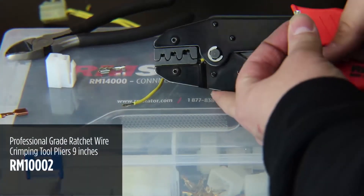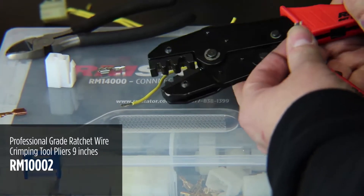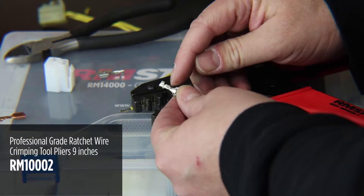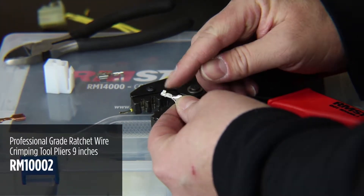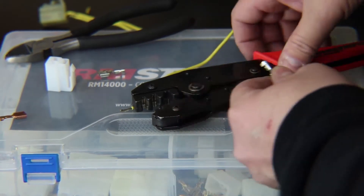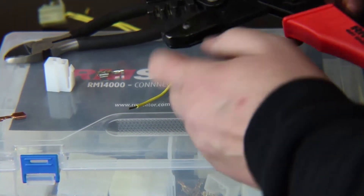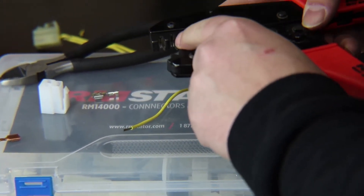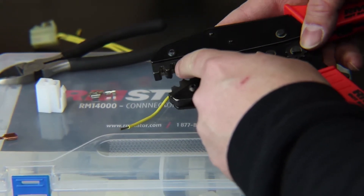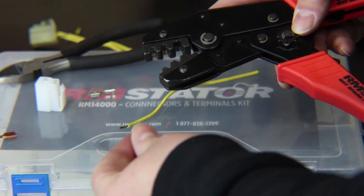Here's our RM Stater crimping tool. This is a double crimp tool — it's going to crimp in two locations on these terminals: one to hold the wire and the other crimps around the insulation to keep it locked in place. If you look inside the tool, you can see two sets of ridges at different heights — that's where the terminal sits.